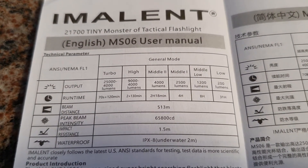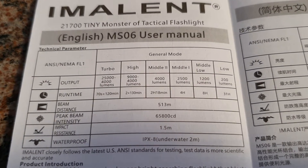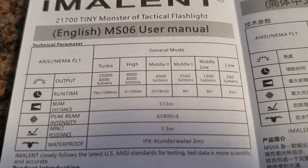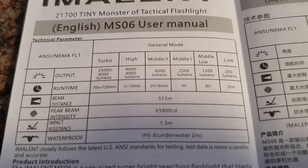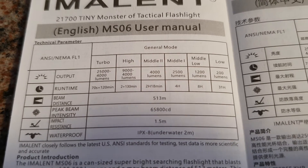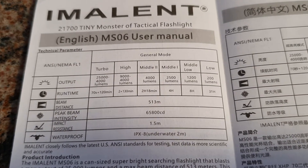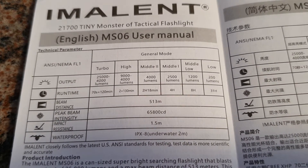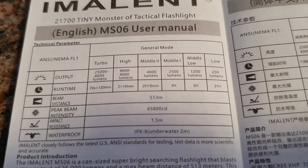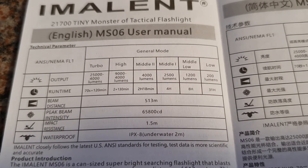We are now going to take a look at the run times. Turbo at 25,000 lumens lasts about 70 seconds, and then there will be a step down to 4,000 lumens, on which you get about 120 minutes runtime. At 9,000 lumens you get about two minutes and then a step down to 4,000 lumens, on which you will have about 130 minutes runtime.